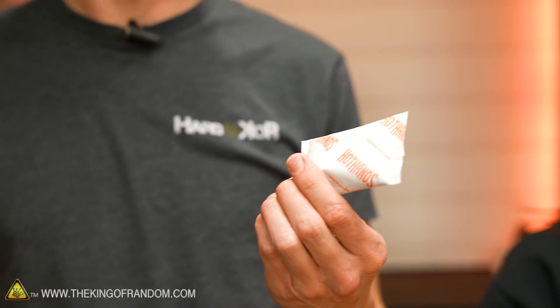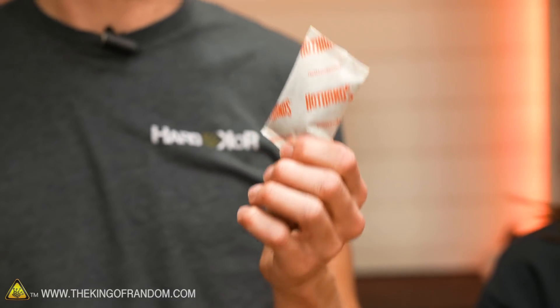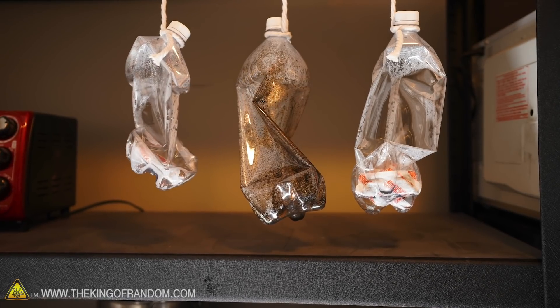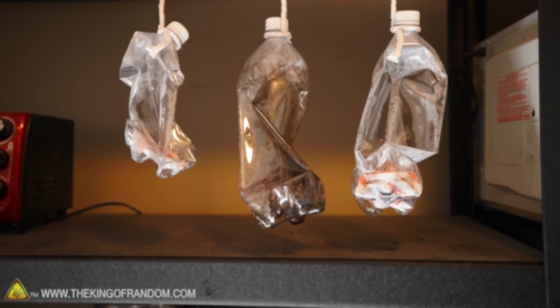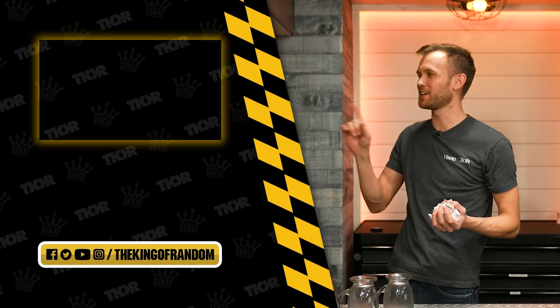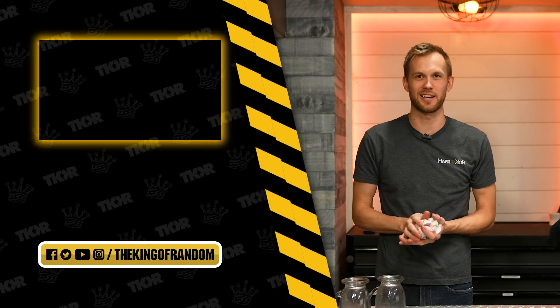If there's anything you guys want to see us do with hand warmers besides what we've done today, we'd be more than happy to explore this because we love to be warm human beings. Let us know in the comments below. That's it for today, but we've got tons of great videos for you to see. Click right there to check out one of our favorites, and we'll see you next time.